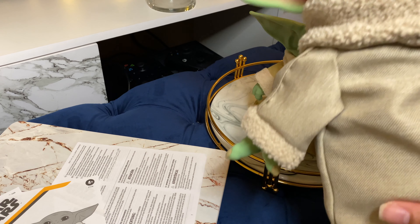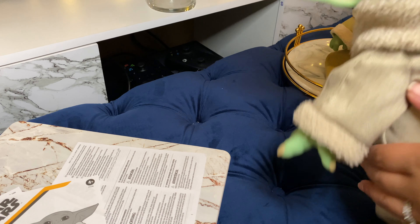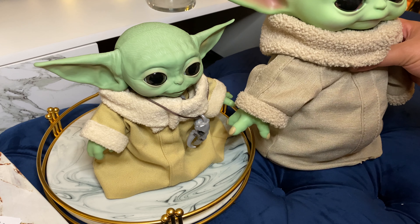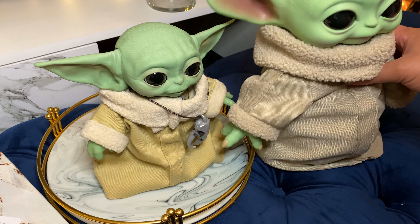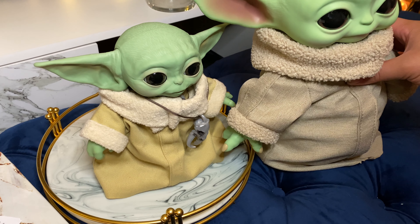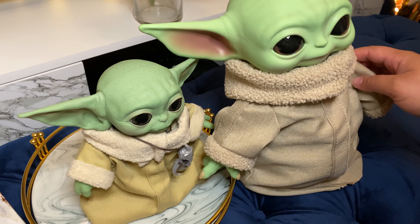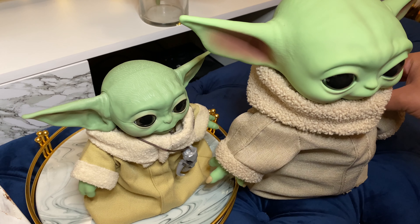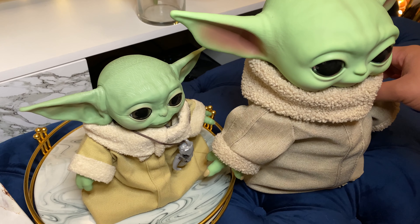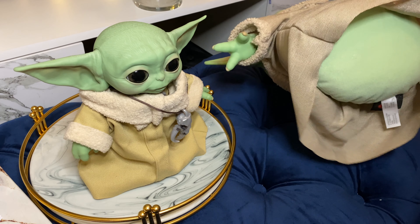Here is the plush version of it. I'm going to set the animatronic to the side and give you an idea of the plush one. Obviously the plush one is much bigger than the animatronic one. I want to give you guys a side-by-side, laying them next to each other for a better comparison. One thing people complained about with the plush was no feet.